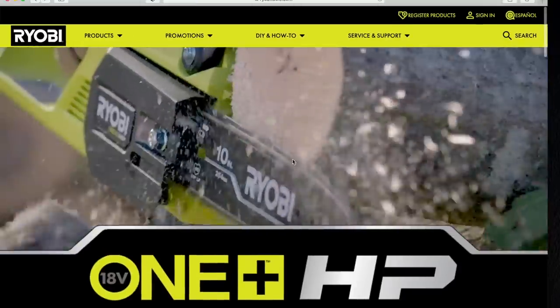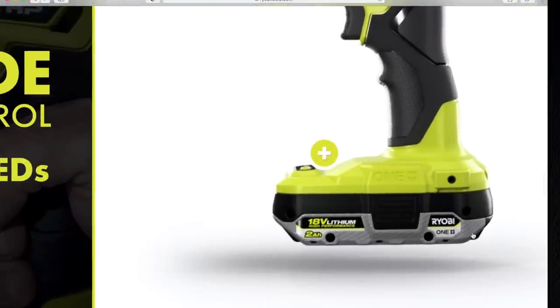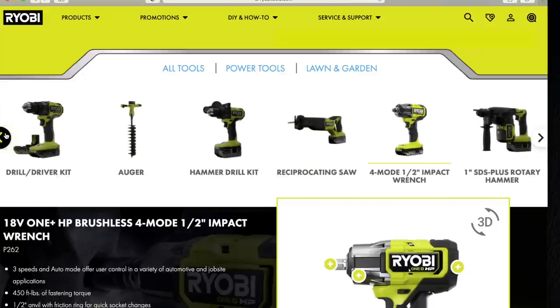This impact is coming out, the P262, and I'm excited about that. The P262 is 600 foot-pounds breakaway torque and I believe it is 450 foot-pounds of fastening torque. Three speeds, and of course auto as well. It does look like they are bringing a brand new HP battery, which in my opinion looks really, really good. I like the new look. But let's go to tool number one and we'll come back to that impact.